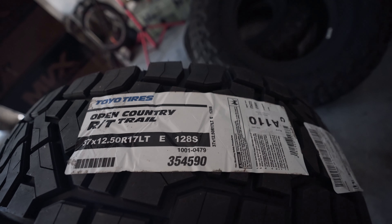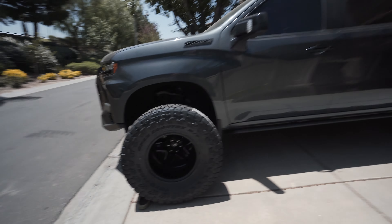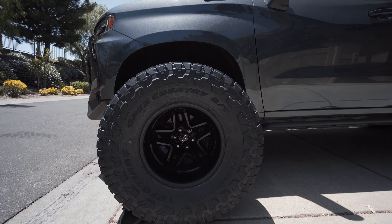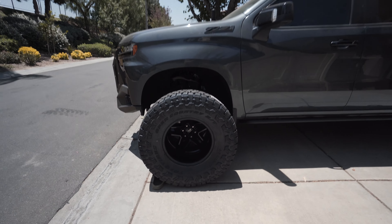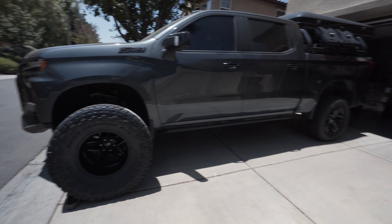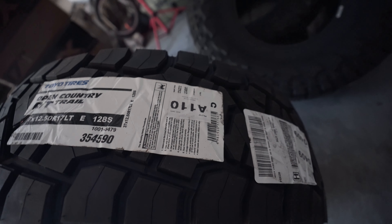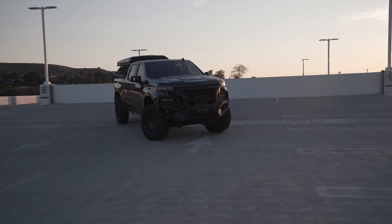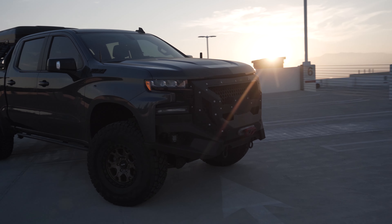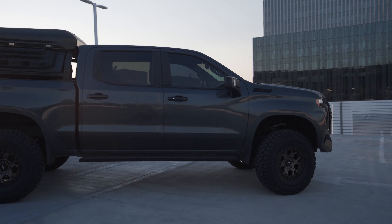Our tires have arrived — Toyo Open Country RT Trails, 37 by 12.5 by 17s. With the bronze wheels it's definitely going to look nice. Comparing the old 35s in the back to the new 37s in the front gives a good size reference. Let's go get these bad boys mounted and balanced.